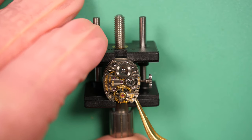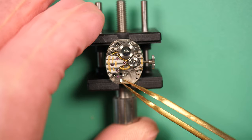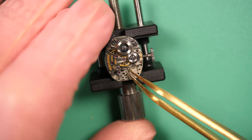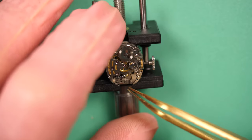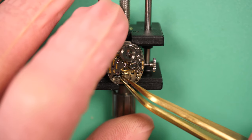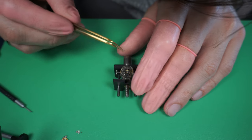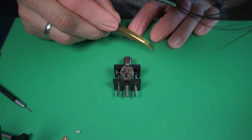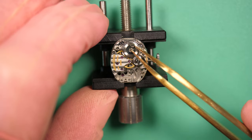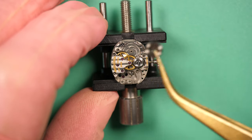I remove the balance assembly first, just to make sure I don't damage it. Now removing the pallet fork. You'll see the pallet fork has a very different shape compared to other models. Normally it's a T-shape, but this one is like a long bar — very different. The finish on this pallet fork is beautiful, with the anglage and a black polish on the top. It's amazing — the size of the parts and the finishing level on this movement.